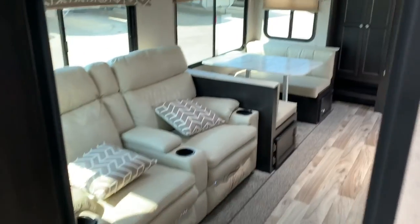Here's the oversized master closet we talked about — it's got plenty of hanging space, a mirror, and a chest of drawers inside the closet. There's also a rain glass shower door to make it a little easier to clean.